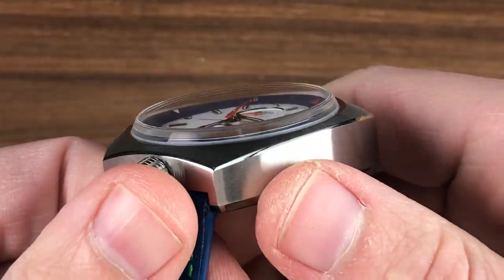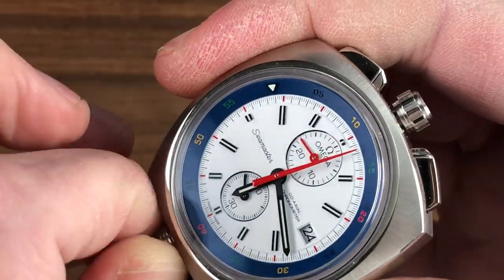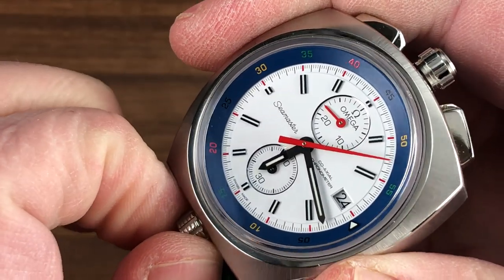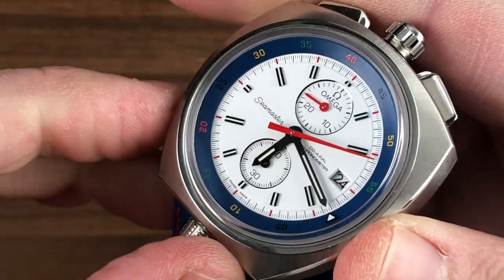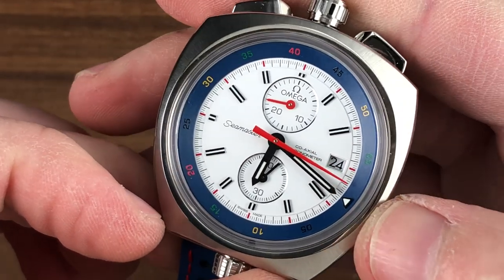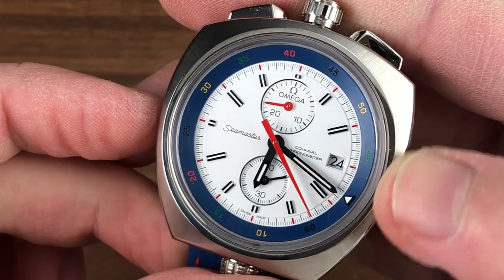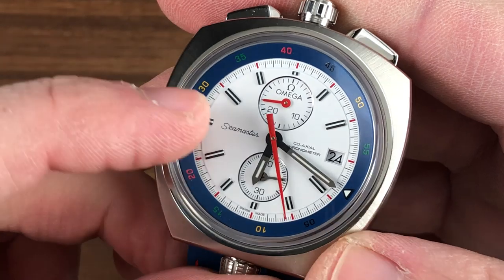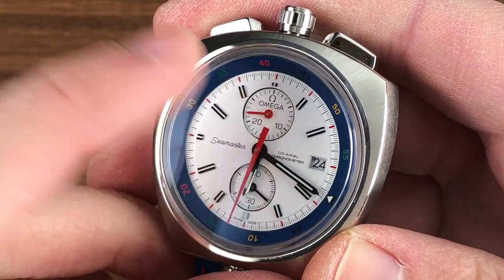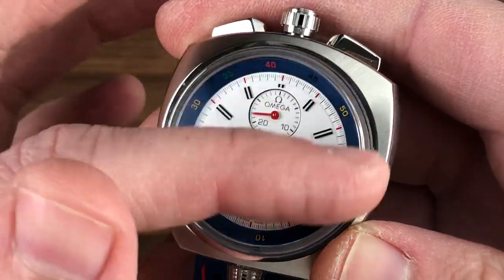The dial is capped by a box-section sapphire, which evokes the original plexiglass while maintaining scratch resistance. As with the original, there is an internal rotating bezel that you can use as a secondary timing organ, and it is useful because the timepiece features an easily read set of Olympic color calibrations. You can time two events concurrently — one with the chronograph and one with the bezel. Note that because the chronograph register only goes up to 30 minutes, you have that 60-minute timer: if you need to time something between 30 and 60 minutes, the bezel becomes quite handy.